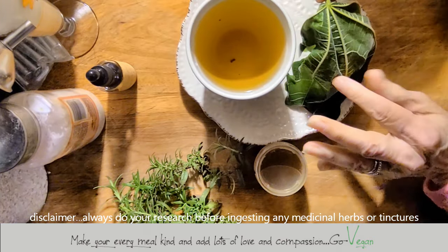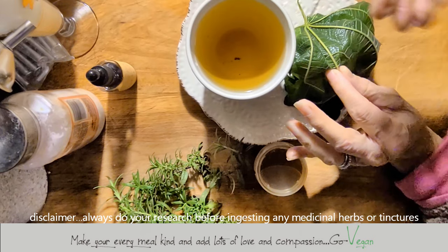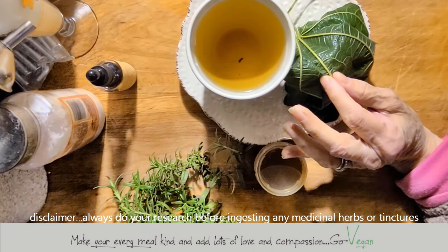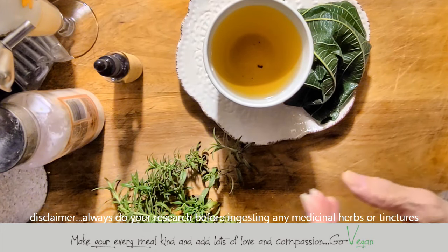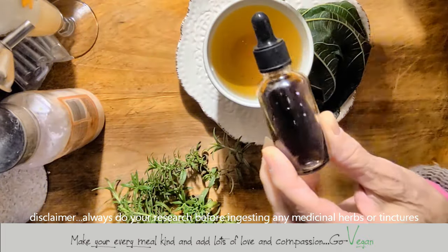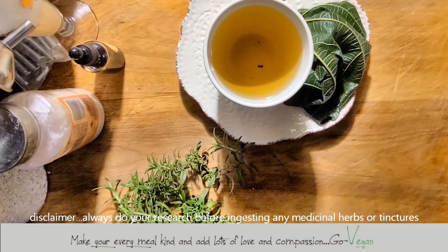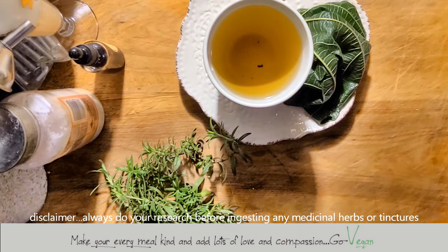Nature has given us these herbs to enjoy, either in food or to make medicine. This isn't the first time somebody's made medicine — this goes back hundreds and hundreds of years. There's actually a place in Italy where you can go buy medicine made the way they used to make it a long time ago, in little glass bottles. That's how people used to take care of their health.